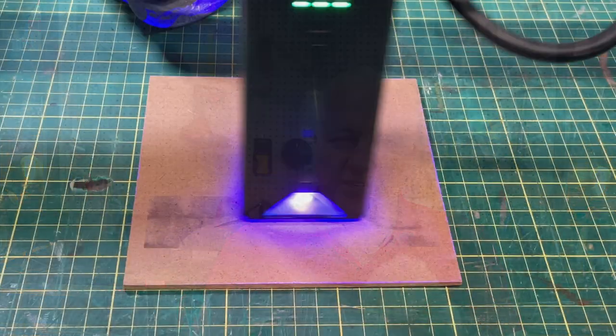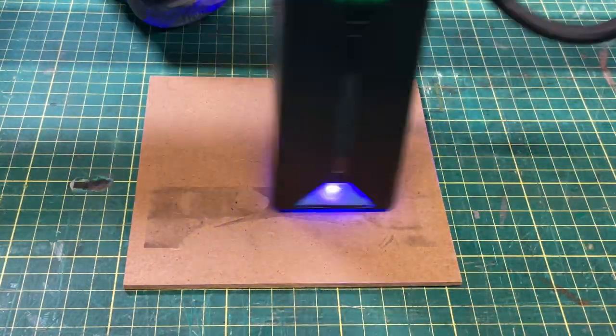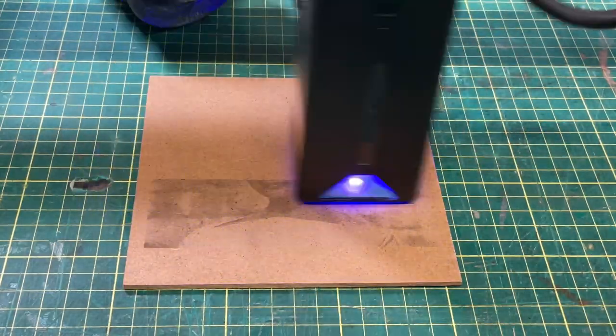When you're engraving photographs there are two things you need to understand. First, how a photograph is engraved. What Lightburn does when you drop a PNG file in is it breaks it down into single lines. The laser head moves left to right and adjusts the intensity of the light depending on the brightness of that part of the photograph. When it gets to the end, it steps to the next line and does that successively until it builds the whole photograph.